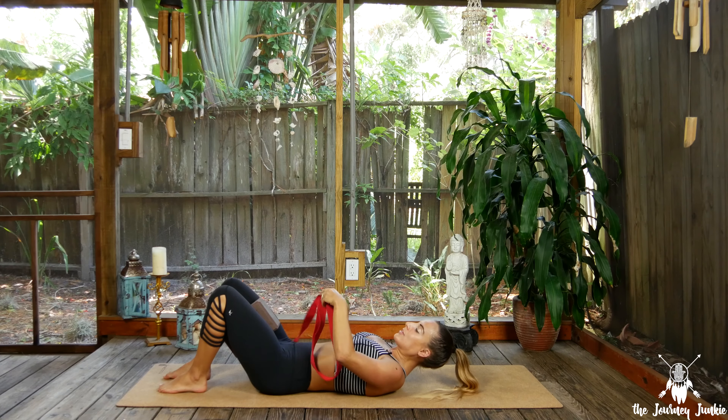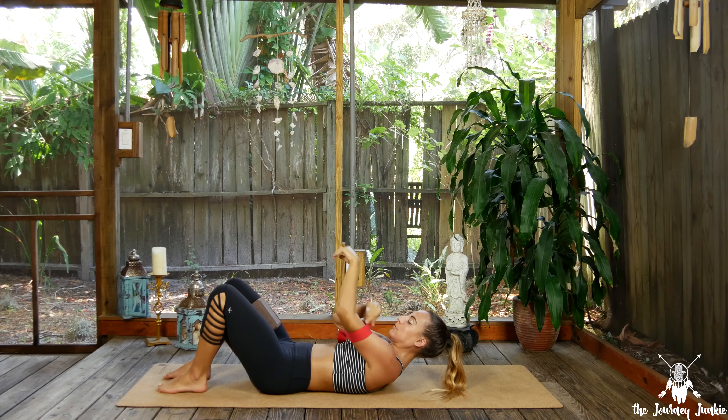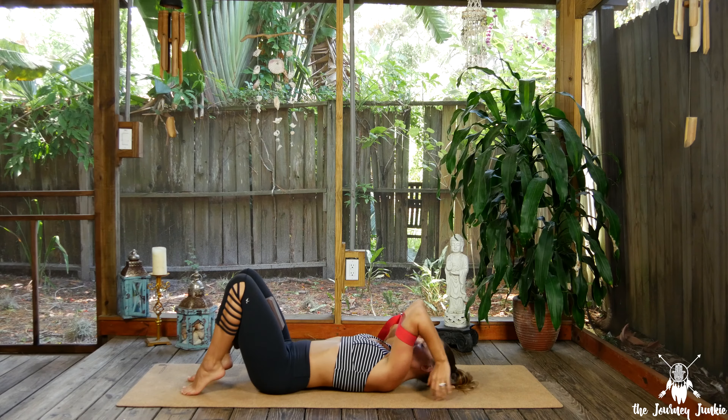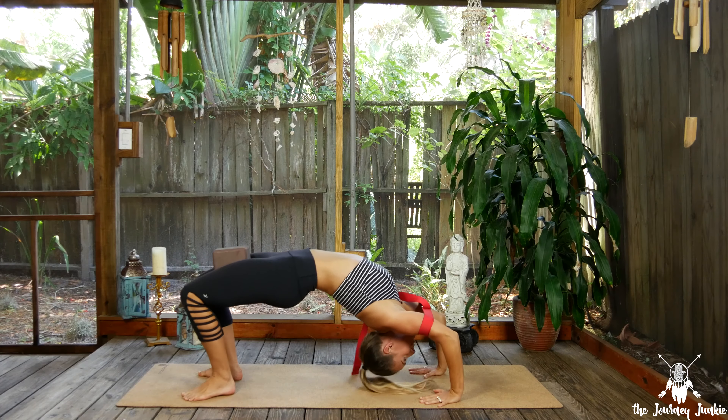For this next one, I'm going to fully prop it up. If you've got that block, you can take it in bridge pose to try it vertically — hug it between the upper thighs. Then with the strap, bring it around the upper arms. We do this a lot in yoga to create upper body strength. Bring the hands back behind you.